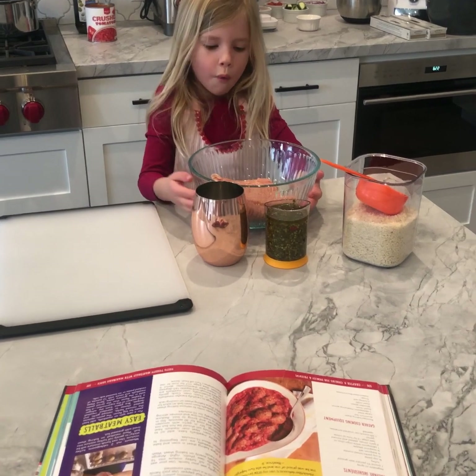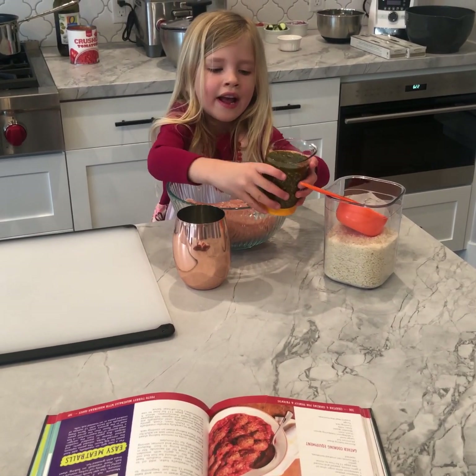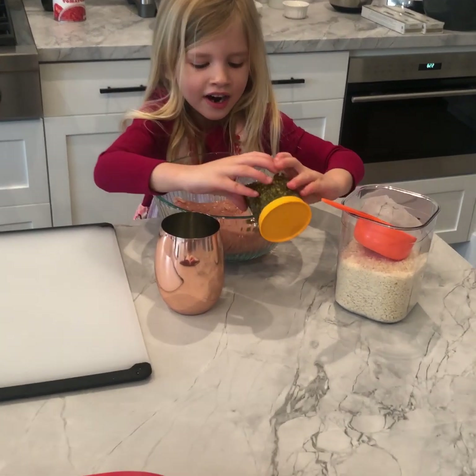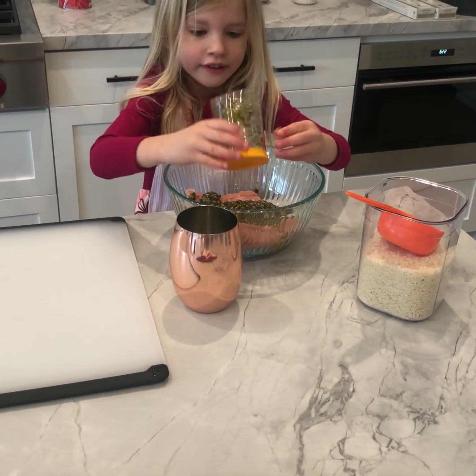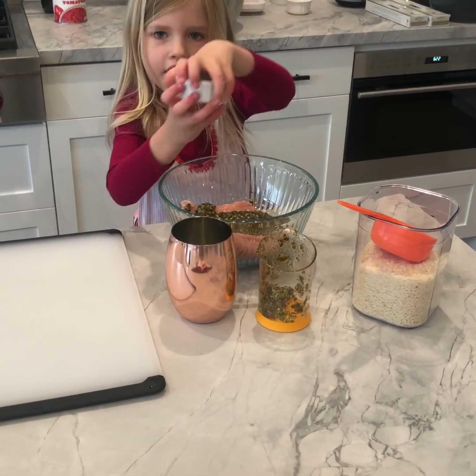So right now we're going to pour the pesto in. Let's pour the pesto in there. That's a lot of pesto. Now, since the pesto's all gone, we're going to put this in.